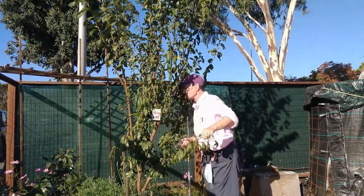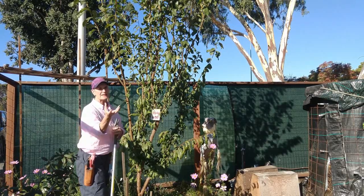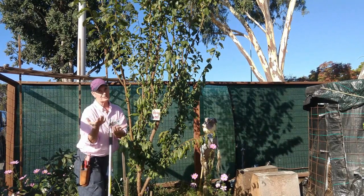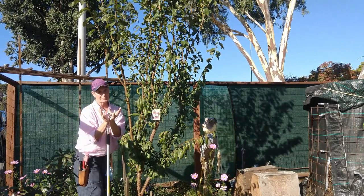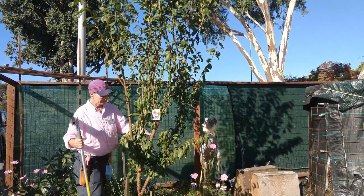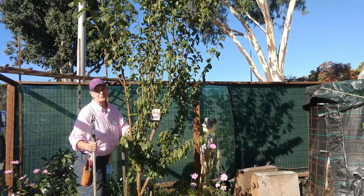All these branches are facing inward. I've finished thinning out the interior. With the open center style, you want it to be like a martini glass — or think of it like how you prune your roses. Think of this as a giant rose: you want four or five well-placed branches around the trunk with the center open so sunlight can come in. I've left some smaller branches on the interior down below just to protect the trunk from sunburn.